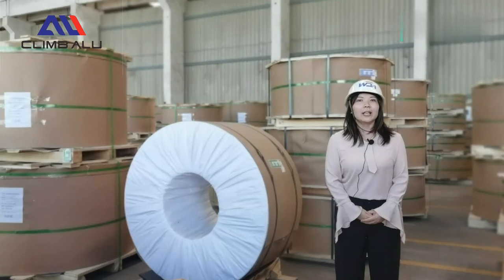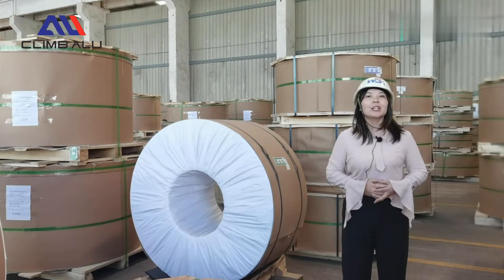Hello everybody. I'm Jenny from Wanda Aluminum. Today I will introduce our aluminum coil packaging to you.